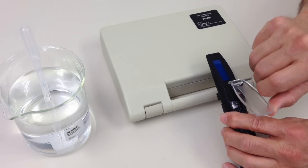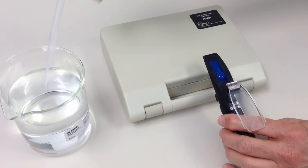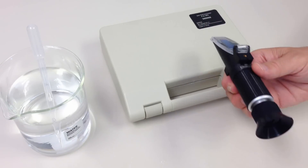To take a reading, simply place a few drops of your sample solution on the refractometer prism and read results immediately on a bright, clearly defined scale.